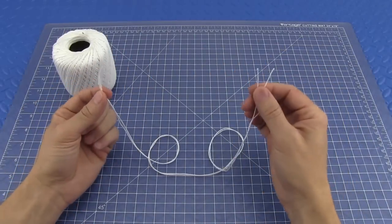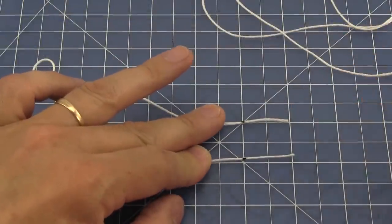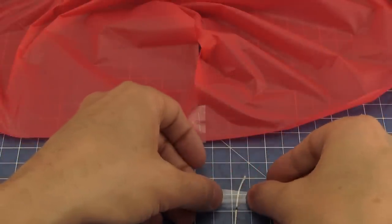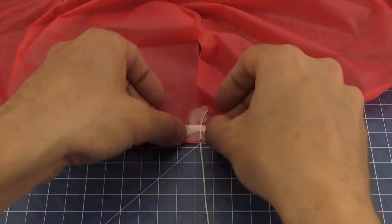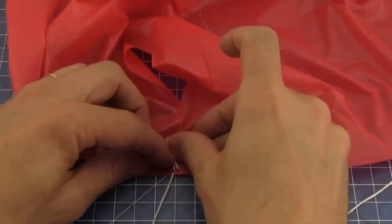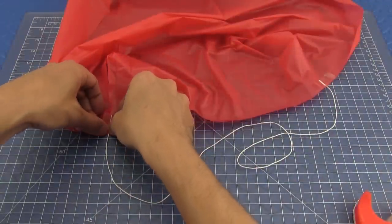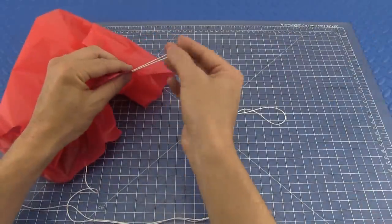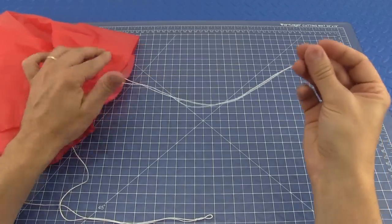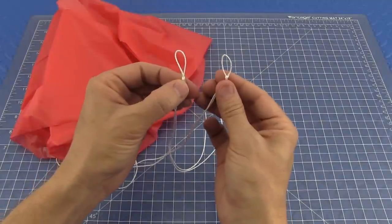Cut two pieces of crochet thread or kite string 30 inches long. Mark each end of the strings one inch from the end. Attaching the string to the parachute is easy — just stick a piece of tape about two inches long to the string on the mark, then stick the tape and string down even with the edge of the plastic. To keep the string from slipping through the tape, fold the loose end over and apply a second piece. Now attach the second end of the string to the next corner on the canopy. After you've attached both strings, hold two corners of the canopy together and stretch the string out tight to find the middle. Tie a knot in the end of the string leaving a small loop, then tie a knot in the second string.